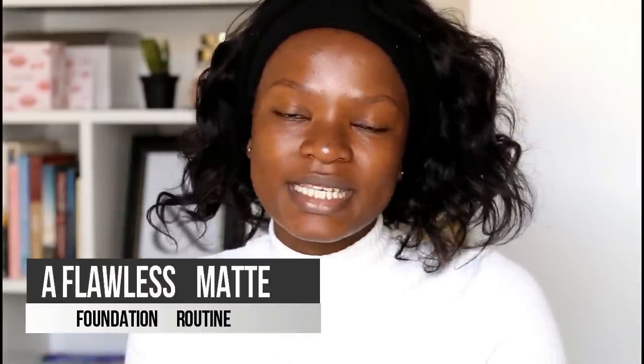Hey loves, welcome back to my channel. I am back today with a new video and in this video I'm going to be showing you guys how to achieve a flawless matte foundation routine that's going to help you keep your makeup in place throughout the day.